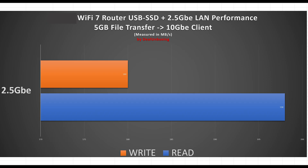In the next test, we used a 10 GbE NAS connected to the 2.5G network port of the Wi-Fi 7 router and a Wi-Fi 7 card-based laptop. We were able to achieve full 2.4G wireless transfer speeds using a 5GB file — great results.